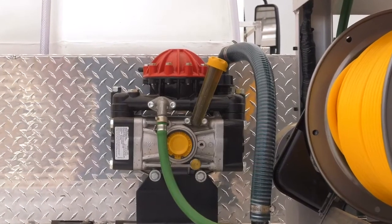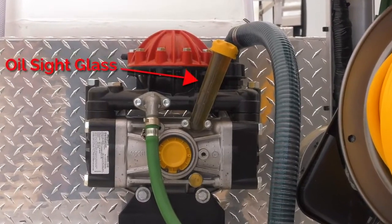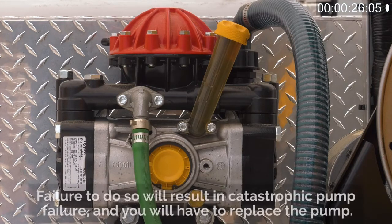It's very important to use these instructions to calibrate your unit to prevent catastrophic failure of your pump and your engine. If you have a Hi-Pro diaphragm pump on your unit, we recommend that you look at the oil side glass on the pump every time you use it. If you see that the oil doesn't look like oil or is milky, do not crank that engine or run that pump until you change the diaphragms. Failure to do so will result in catastrophic pump failure and you will have to replace the pump.